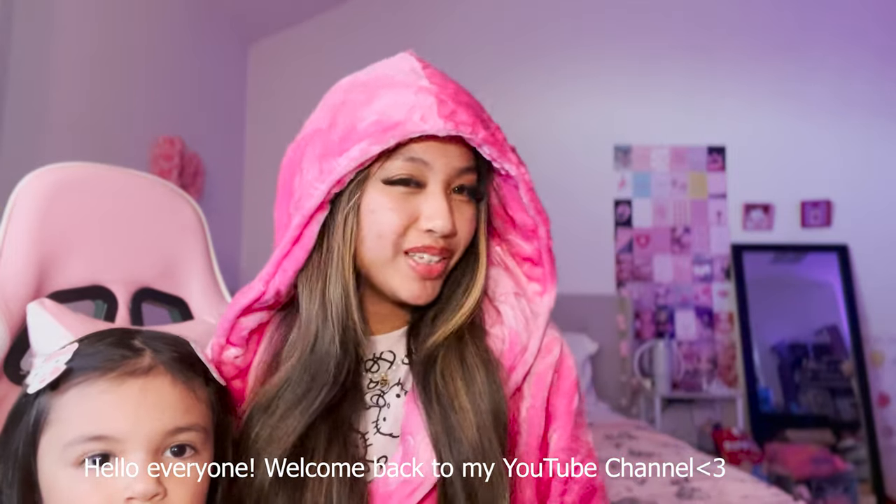Hello everyone, welcome back to my YouTube channel. I have my little girl here with me - she's a little bit short but here she is. We're doing a collective haul and an unboxing. I just got some mail, and one of them is love mail from my bestie Diana, and I'm so excited.